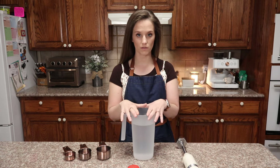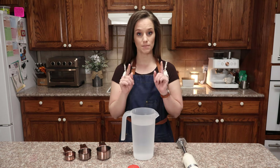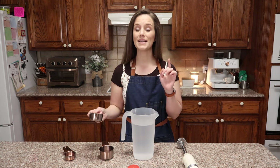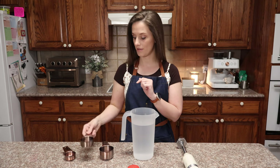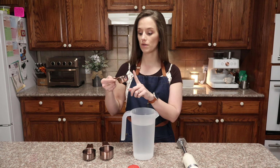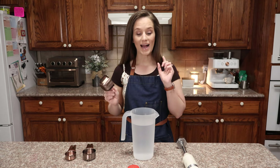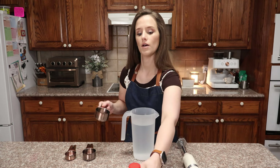If you want to make whole milk you will need three quarters of a cup of heavy cream. If you want to make two percent milk you're going to need a half cup of heavy cream. And if you want to make one percent keto milk you are going to need one quarter of a cup of heavy whipping cream.